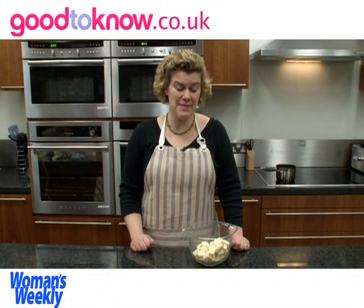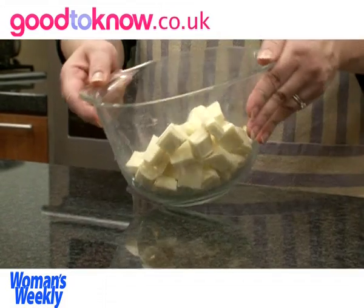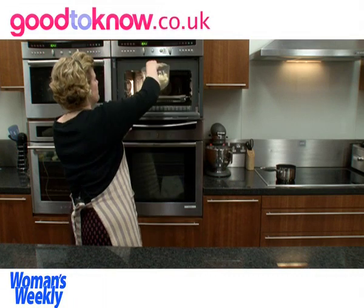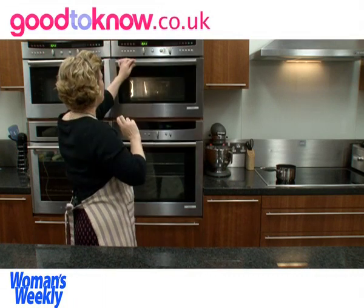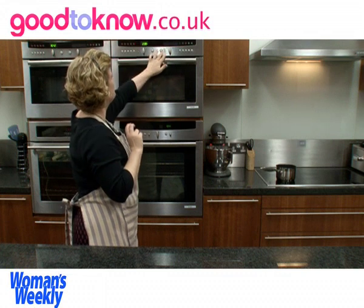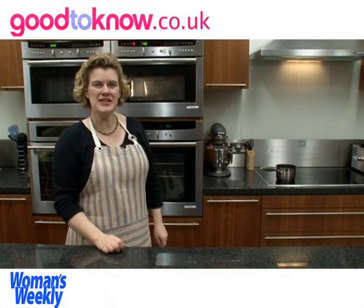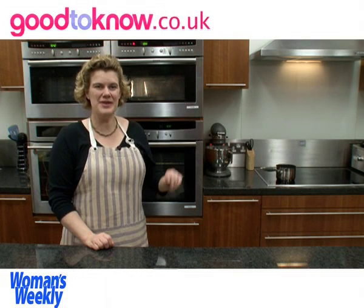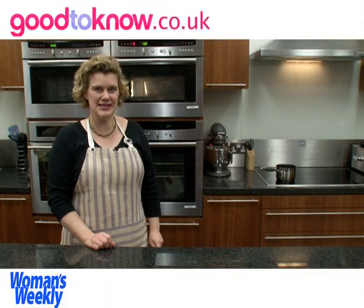The first thing I need to do is to melt the chocolate. I've broken it into pieces and I'm going to put it in the microwave on full power. To start with I'm going to put it on for two minutes. It'll probably take somewhere between two and four minutes, perhaps five, but it's important after the two minutes to check it regularly to make sure that it doesn't burn.